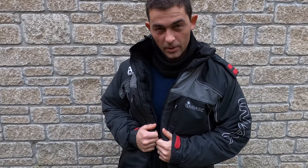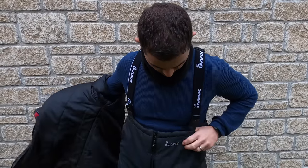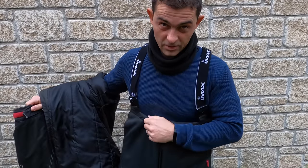I don't like reviewing things straight away when I've got them. I've actually had this for about a year. In that year I've probably worn the jacket five or six times, but I've worn the bib and brace upwards of 30 or 40 times.